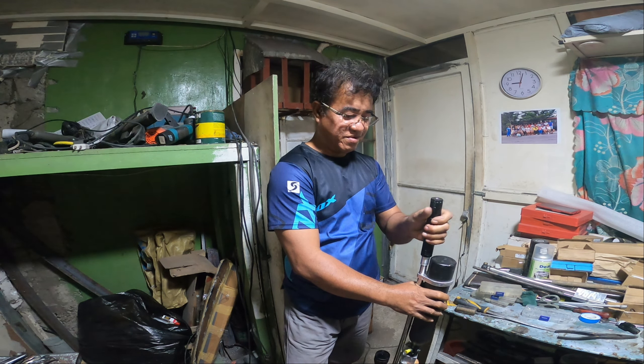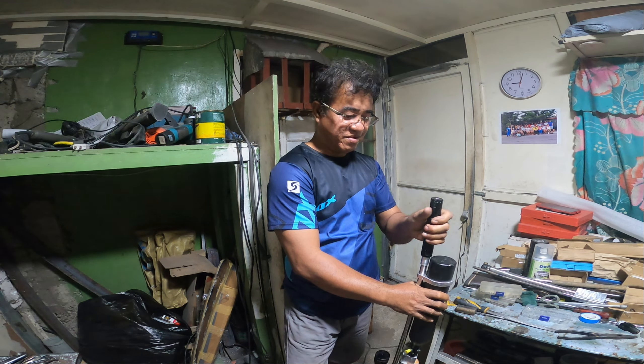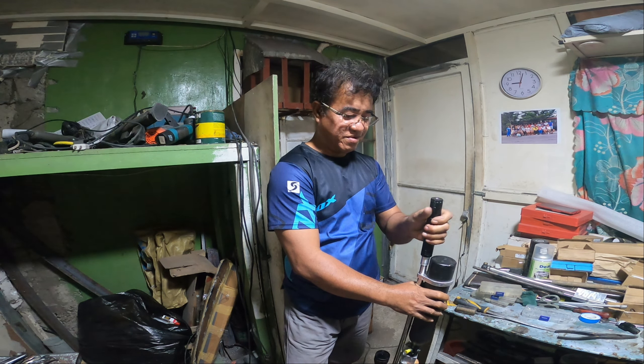Dalawang ginawa ko sa press room ngayon. Okay siya. Madaling tanggalin — nakakalas siya, naka-trailer. Eto lang, hindi nakakalas yung puno kasi pinix ko yan.